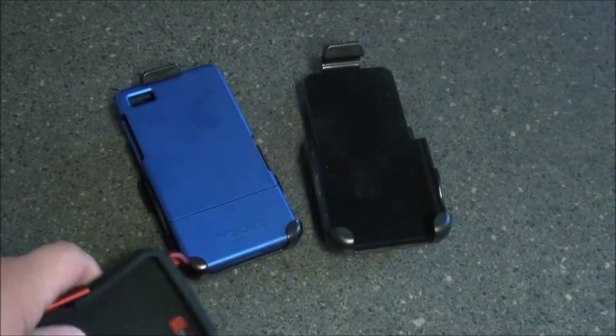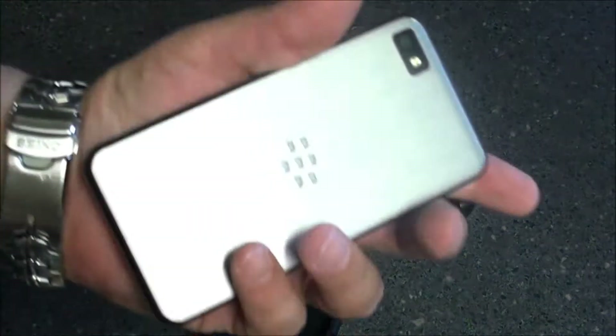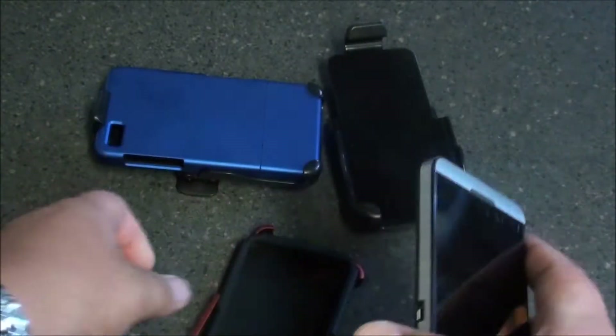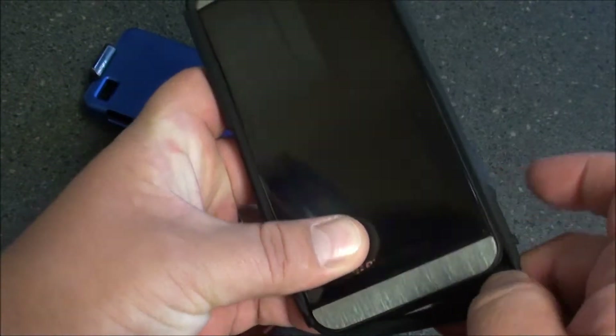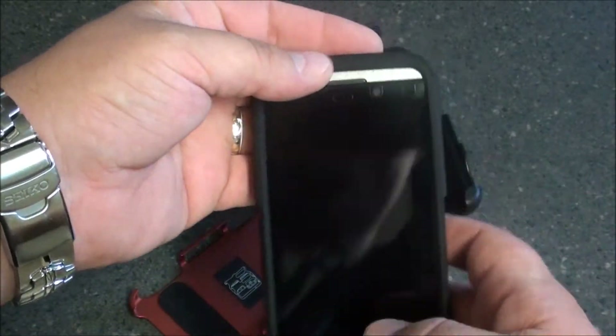So let's take a look at what the case looks like on the Z10. As you can see, I do have a skin on the Z currently. Now most of you are wondering: is the case going to fit with the skin? The answer is yes — I've already tried it just to make sure. Most cases have a little bit of forgiveness when it comes to skins of that nature.